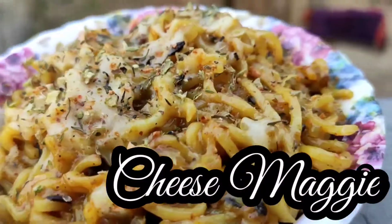If you haven't subscribed to our channel, please subscribe and like this video. Comment on how you feel about this video. So let's start — in this video, I am going to share with you the recipe of Maggi.